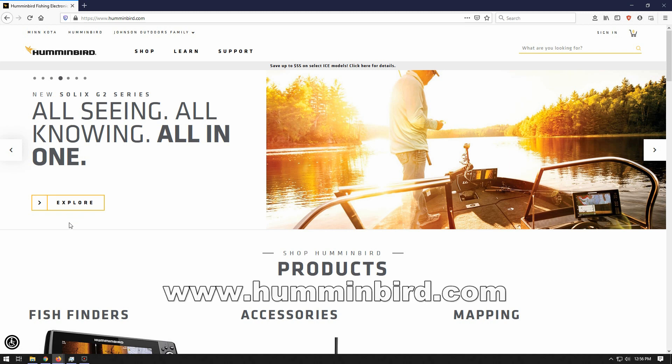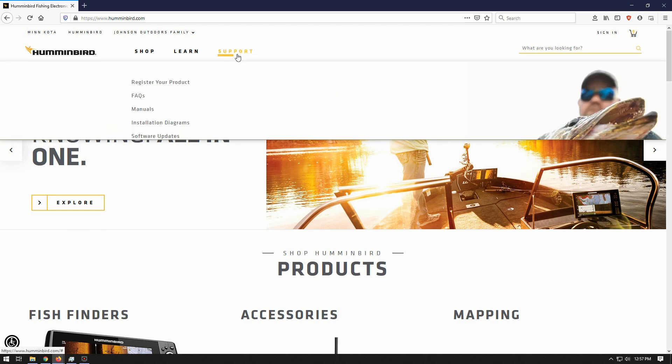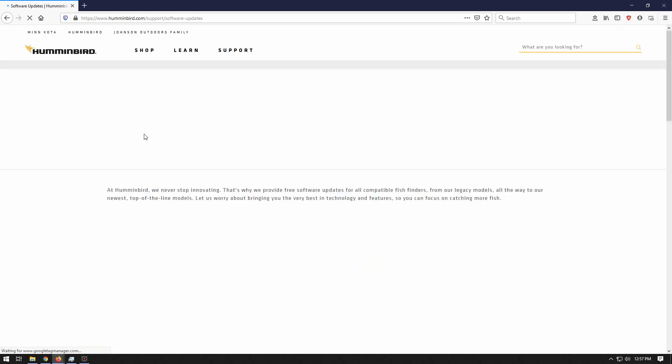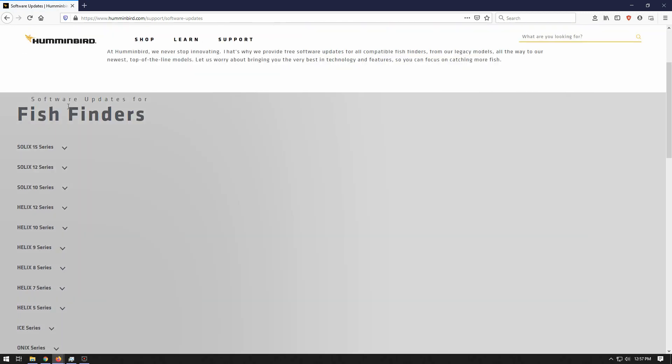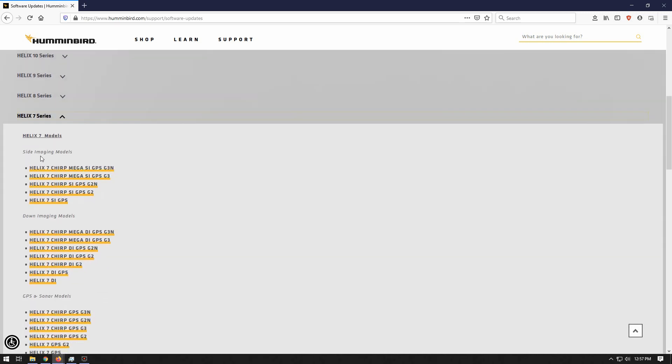We're on the Humminbird website, Humminbird.com — this is where we go to get the firmware updates. Once the website has loaded up, all you need to do is go up to the support tab, it will drop down a menu, go to software updates and click on that. Allow it to load and scroll down — it's going to say software updates for fish finders. This is where you need to know your model number. In the case of this video, we're going to be updating mine, which is a Humminbird Helix 7 CHIRP SI GPS G2.